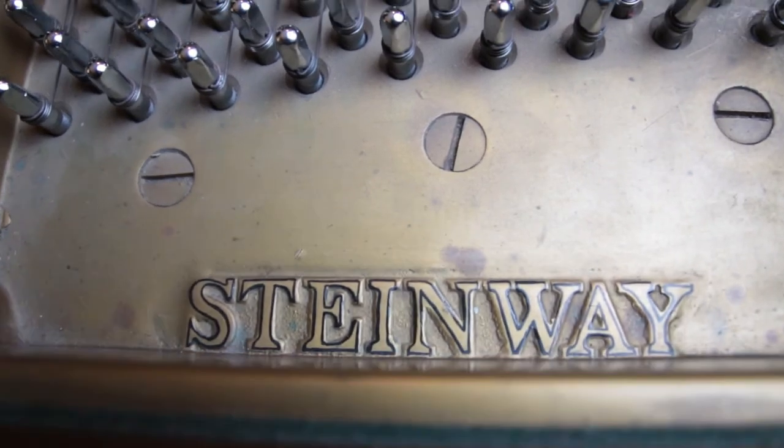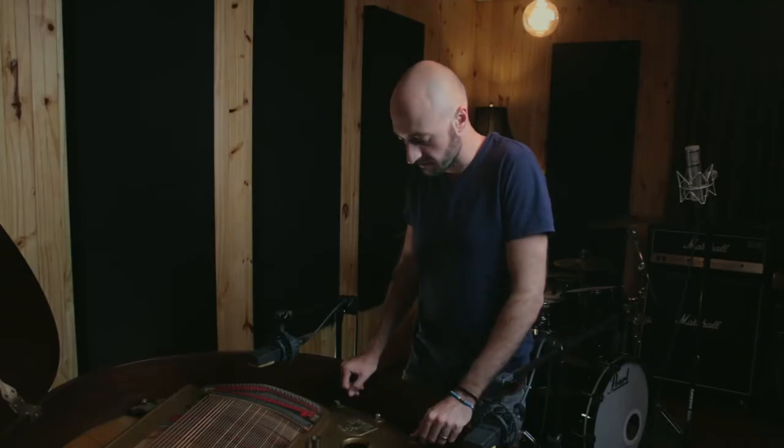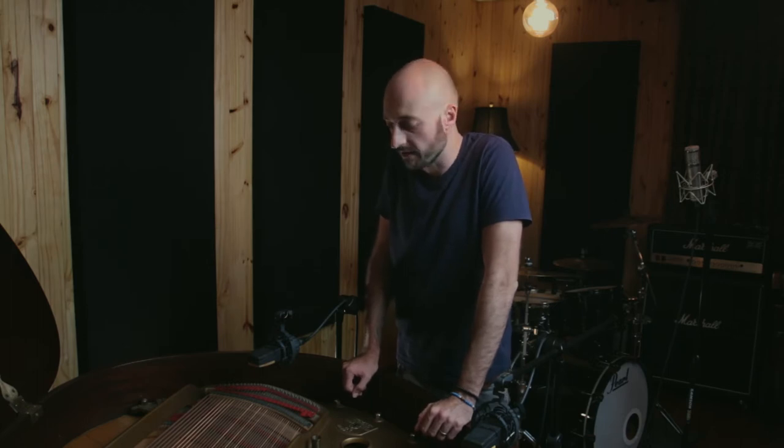We are at the grand piano. This is a Steinway and Sons five-foot-nine mini grand. It's a beautiful instrument. I've had it for a few years now and I really love recording it.